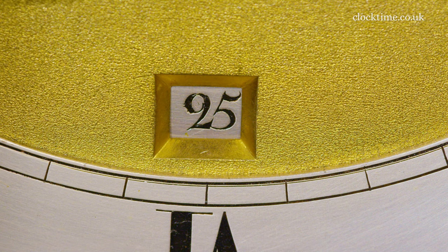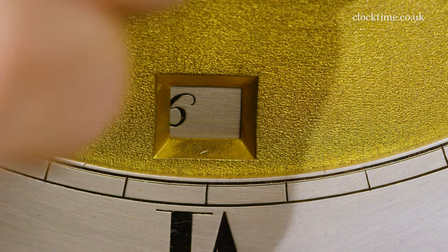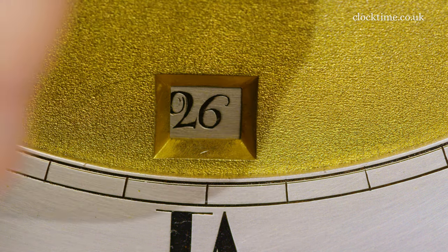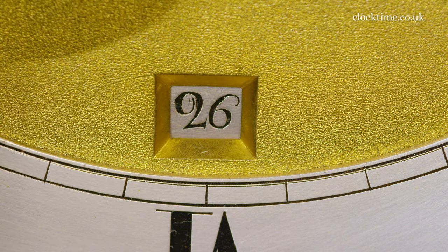If I move the hands round, you'll see that's one o'clock in the morning, two o'clock in the morning, three o'clock in the morning. So it's just the same as British summertime changing in the early hours of the morning.